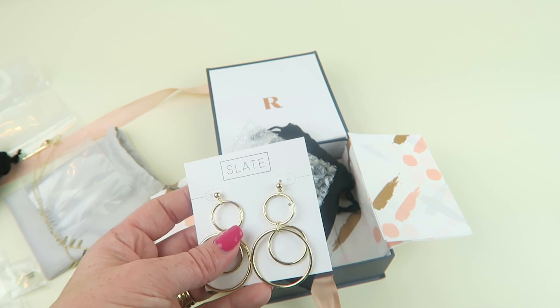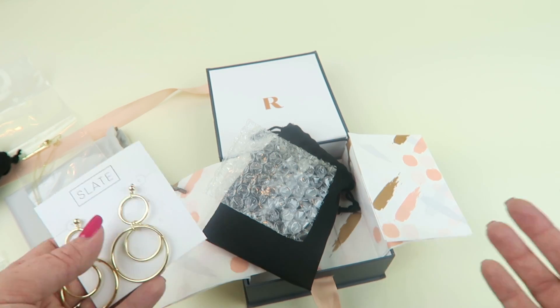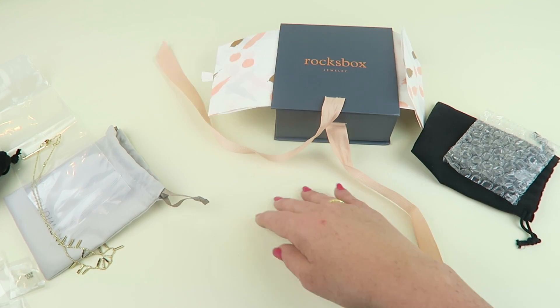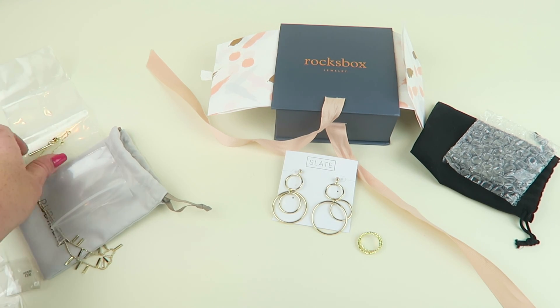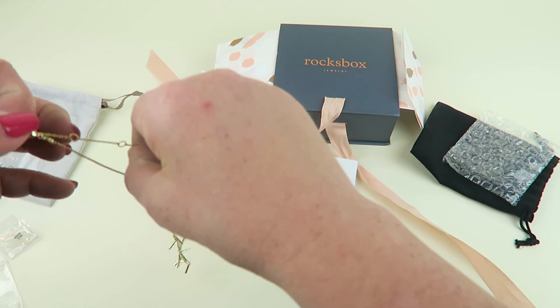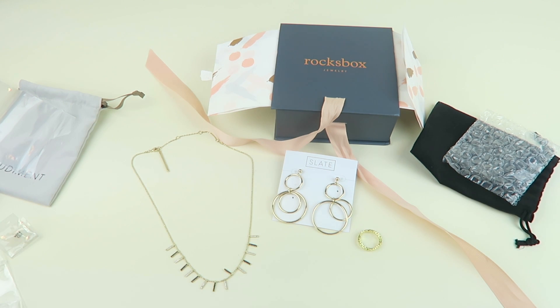I could go ahead and package this back up and wear these other pieces until I'm done with them, then box it all back up and send it back and I'll get three brand new pieces. Or even if I opened it today and decided it's not that great, I can send it back immediately and get a new box sent out. It's a really fun subscription — especially if you work in an office and don't want to keep buying jewelry all the time. You can change up your look a lot without buying new pieces, and it's only $20 a month.